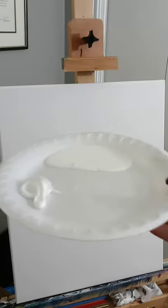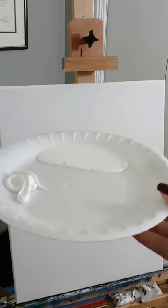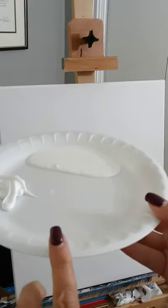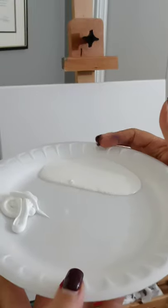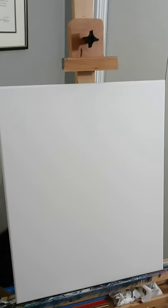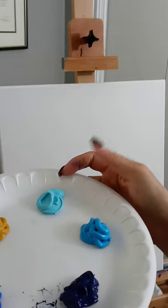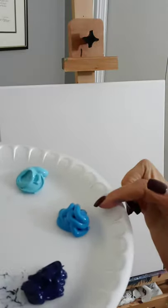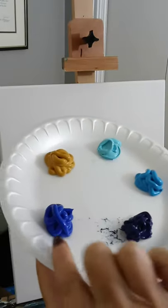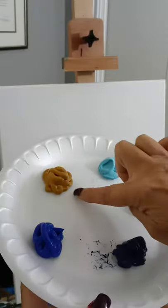I just use these paper plates — these little plastic throwaway plates — for my palette. I have a palette but it takes too much time to clean, so I just use throwaway ones. I use gesso for a lot of my white, but today I'm also using titanium white. The other colors we're using today are blues: sky blue light permanent, sky blue, phthalo blue, ultramarine blue, and my favorite — yellow ochre — which I use at the very end to make it pop.